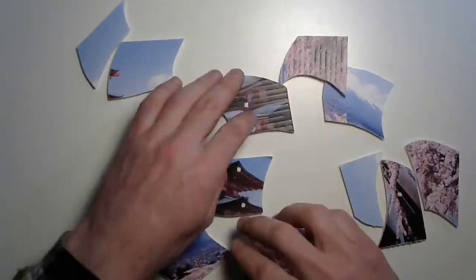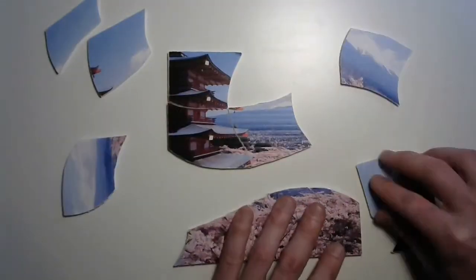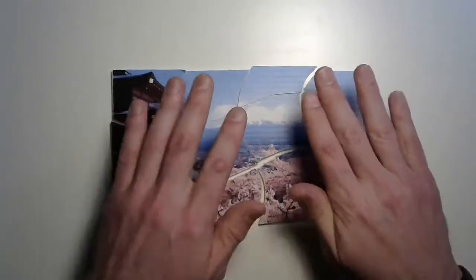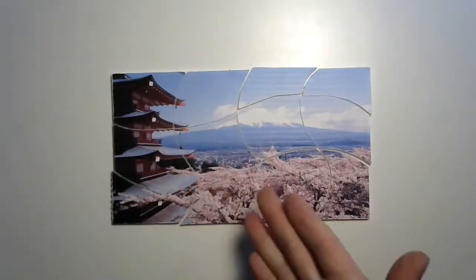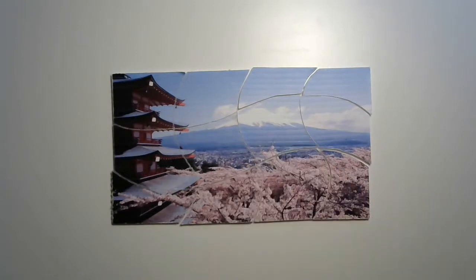Ready? All right. Did you time me? Maybe next time, but check it out. This is one I made a couple of years ago — a beautiful temple with Mount Fuji. It's really nice.